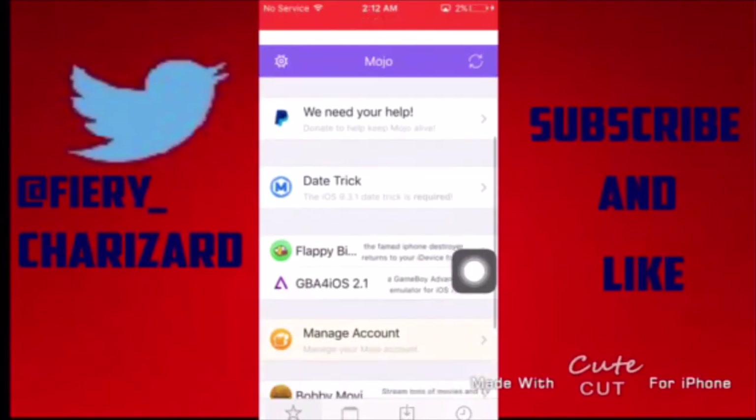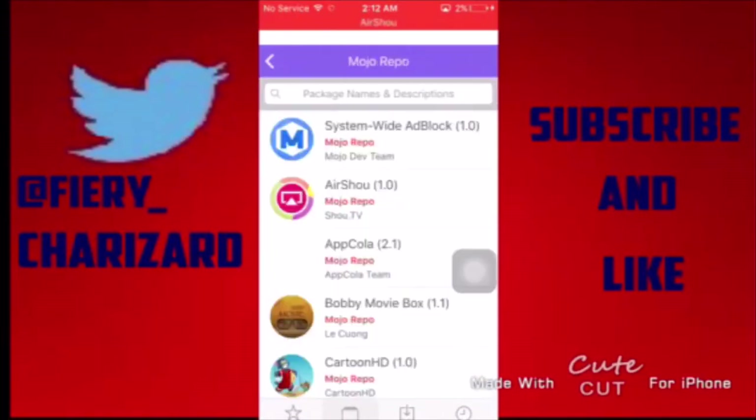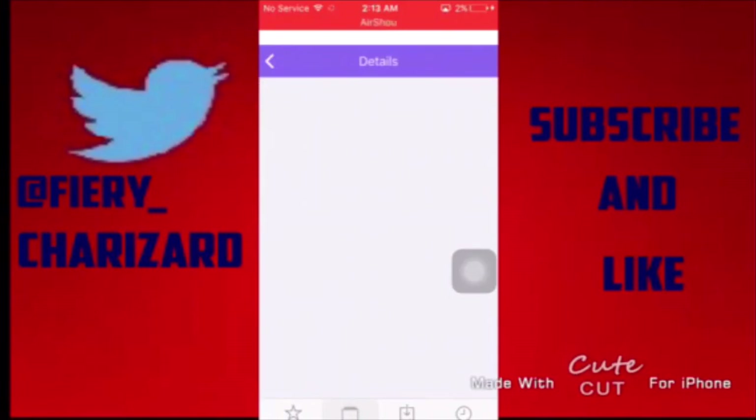What you're going to do is go to Sources and then go to the Official Mojo Repo, and you'll have mostly every single download available there.